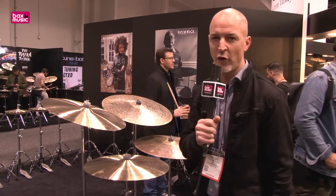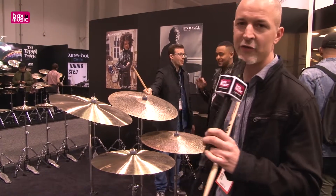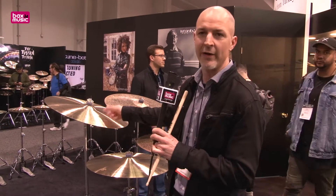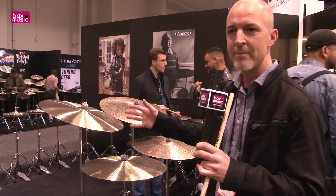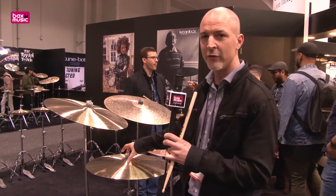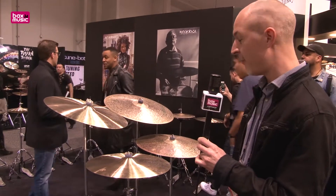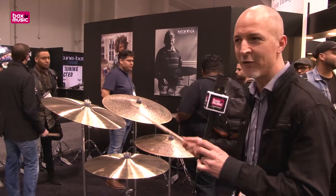Starting with this one, the Stirling Ride. This one is designed together with Aaron Stirling — that's why the name. He's not an endorser, but they worked together to design the cymbal. It's very bright, with a nice bell on it, but still a soft touch. Very nice cymbals. I don't know if you can hear it, but I'll try it anyway.